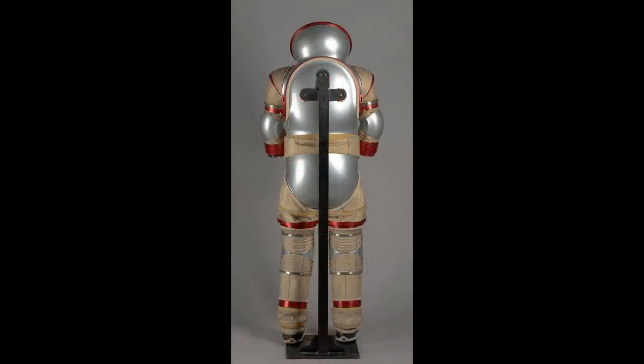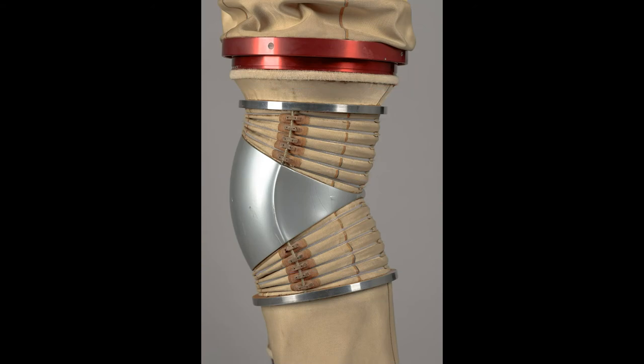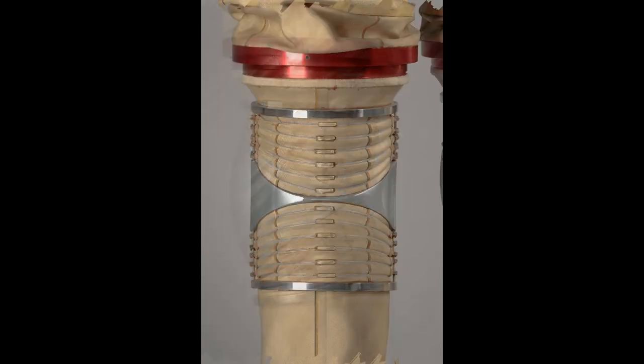Overall, the space suit incorporated a mix of hard and soft suit components, including hard upper torso, hard lower torso, and hip elements made of graphite/epoxy composite, bearings at the shoulder, upper arm, hip, waist, and ankle, and soft fabric joints at the elbow, knee, and ankle.